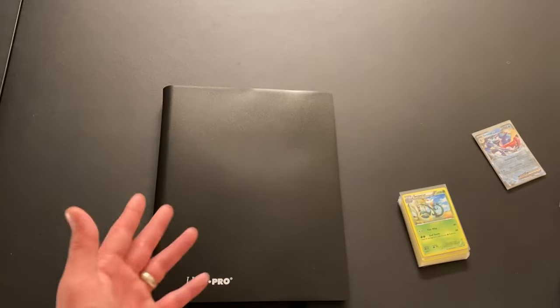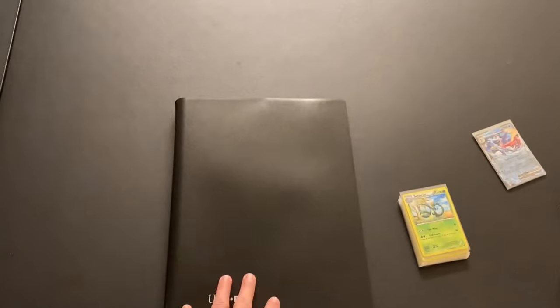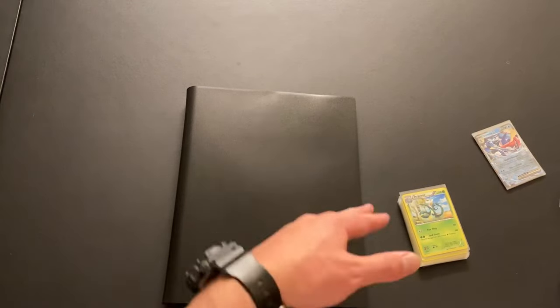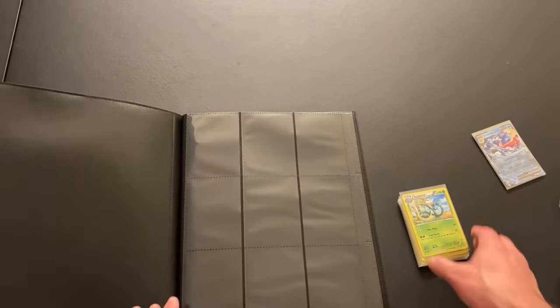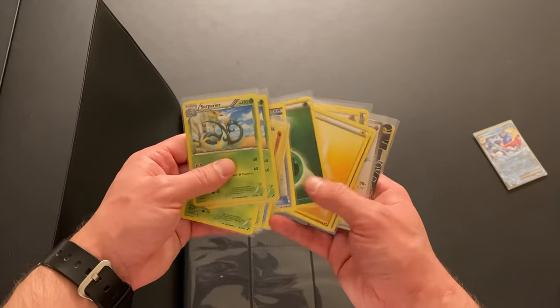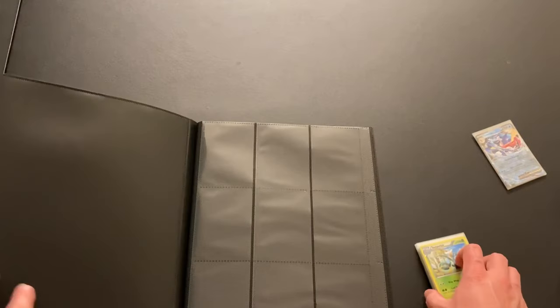We are going to start out with the black and white base set, and this black and white binder is perfect. I did want to get a white zip binder, but then I remembered all my older sets are in binders that are this size — so all the newer sets I'll get into the nicer binders. This is going to be rough because I'll have to count by twos. Luckily, black and white doesn't have ultra rares mixed in the middle — they're all towards the back, along with the energies.